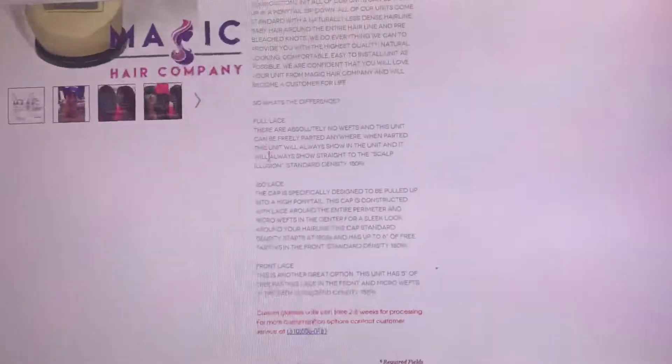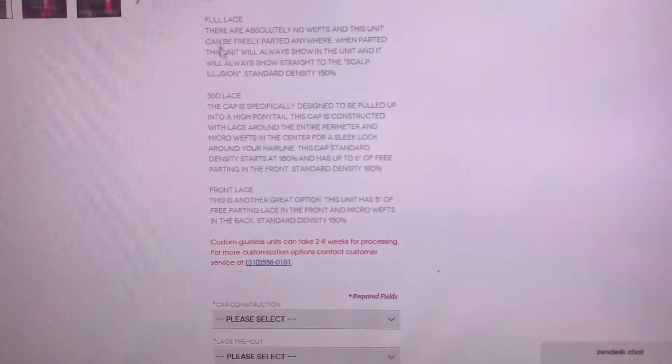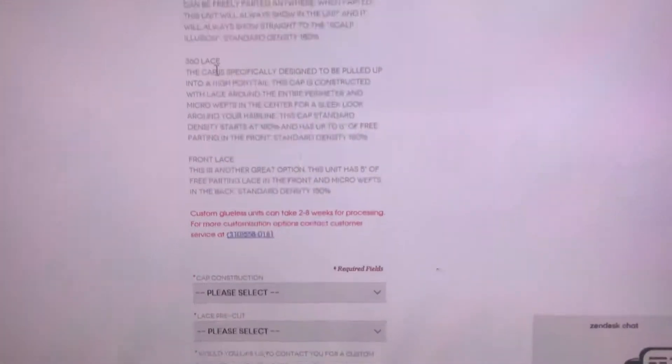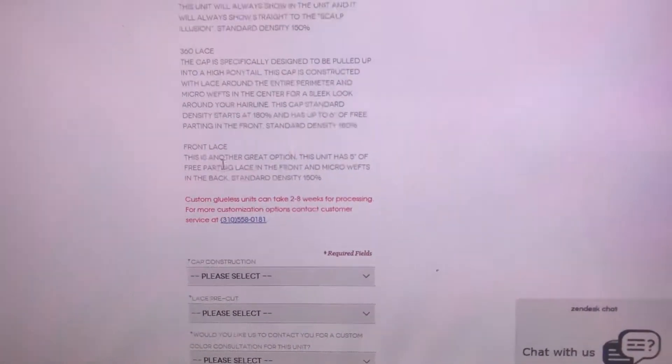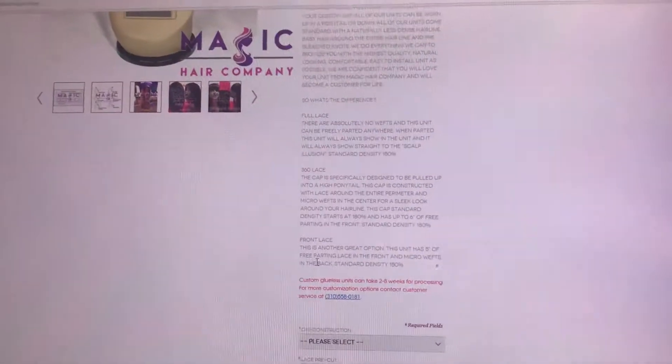Here you will also find brief descriptions on the three types of caps that we offer. So if you're not familiar with a full lace wig, a 360 lace wig, or a front lace wig, it will tell you the difference right here. We'll also be uploading a video to this page to show you the difference.